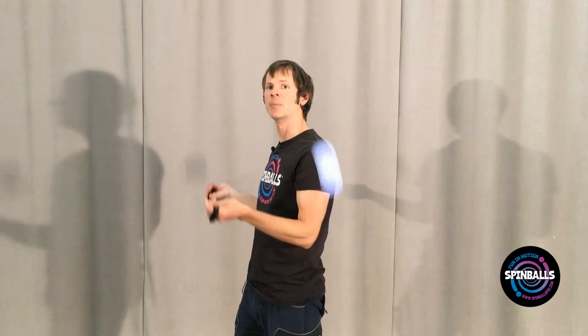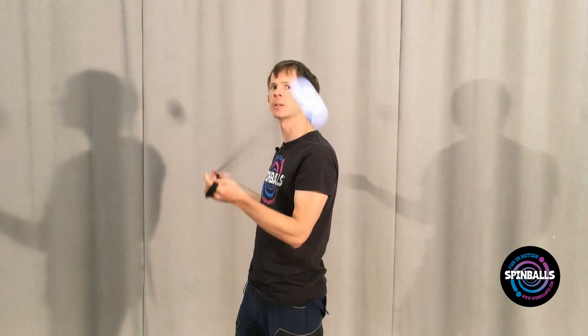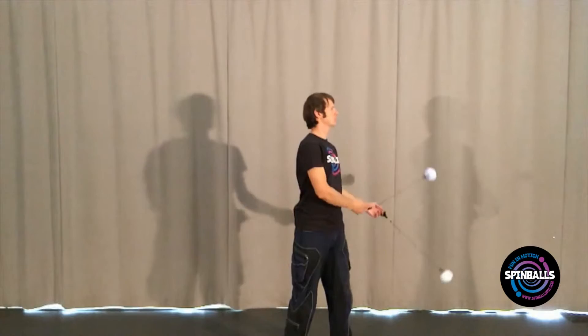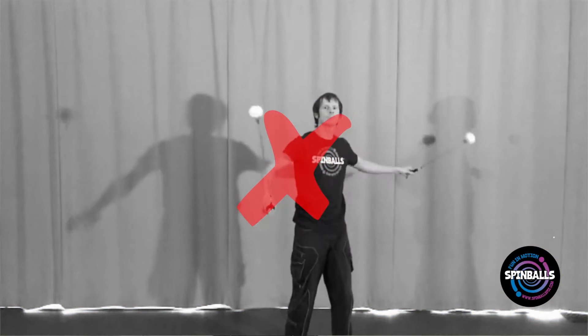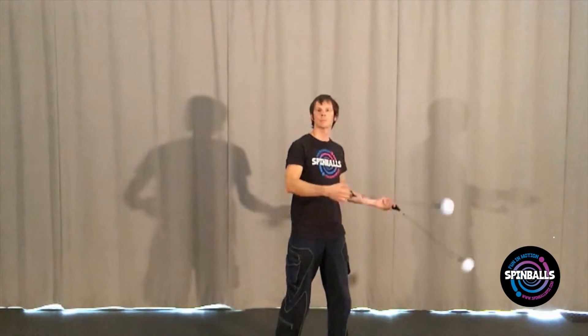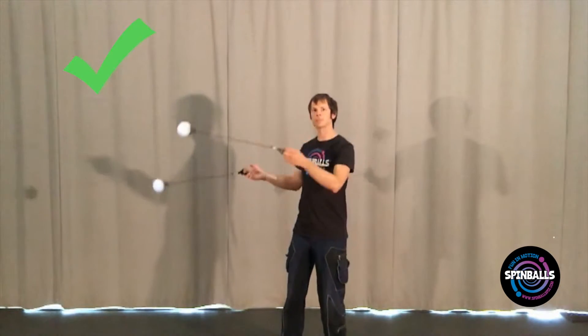Now there are a couple things that can go wrong as you attempt this turn, so let's troubleshoot them. First, you can wind up in a situation where one poi goes behind your head. This is caused by letting one of your hands pass behind your head as well. Make sure that when you're doing this turn, you have a visual check of seeing both hands pass in front of your face.